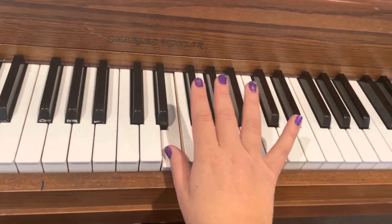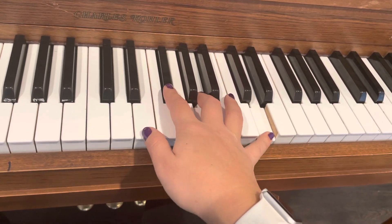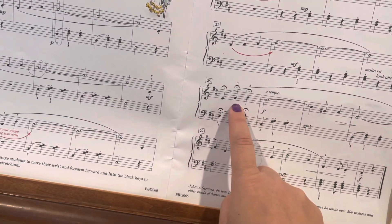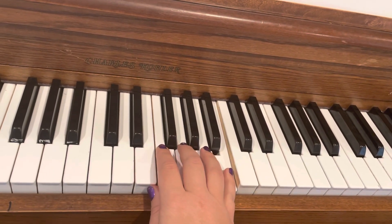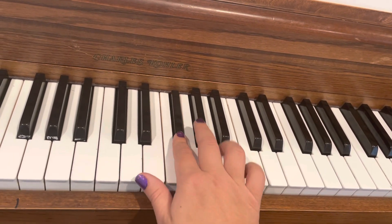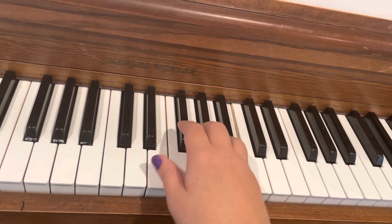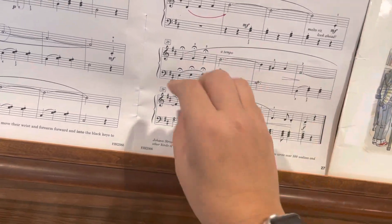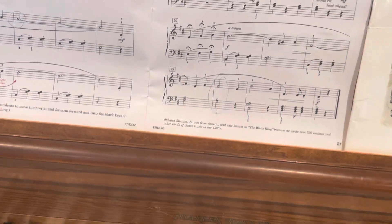And then here we put our thumb on E. You've been stretched out like this, you put your thumb on E, then bring your third finger back to G right here. Thumb on D, thumb on E. So right around here your thumb is sort of shifting around — just watch the fingering carefully.